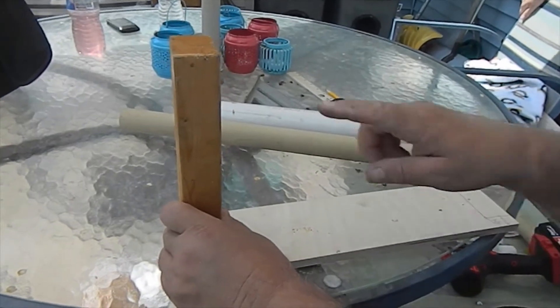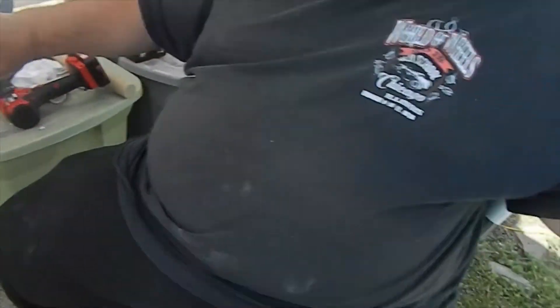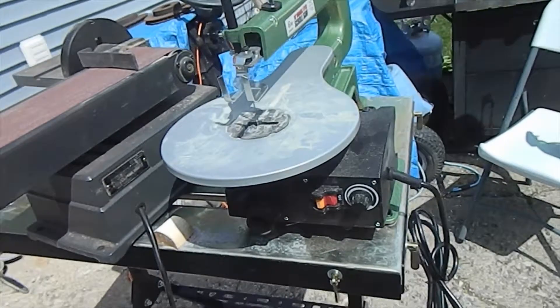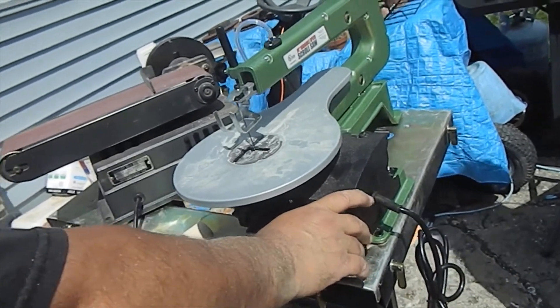First thing I'm going to do is cut this scallop right here so the pipe will sit inside of it. Follow me back here to the scroll saw. Be real careful when you use power tools — be careful that you don't cut yourself. Power tools can be dangerous and accidents happen quick.